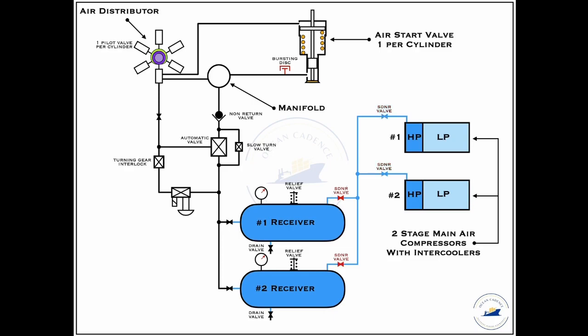The receivers have a filling valve as well as a discharge valve. The receivers at any given point of time should have enough air to provide start kicks to the starting air valve. The regulation for the quantity of air will be covered under the safety topics.